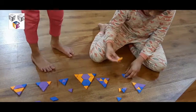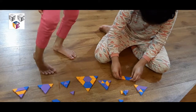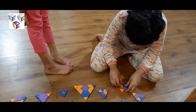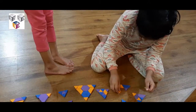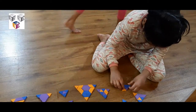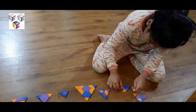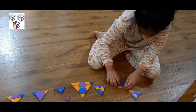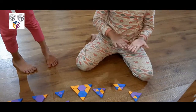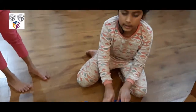I took one trapezium and one diamond. I put the diamond like that — you keep the diamond outside of the trapezium. I made a half circle. It's not a circle, but I made like a half circle. It looks like a half circle. When you do this in one color, it looks like a half circle. You're going to put that over there.